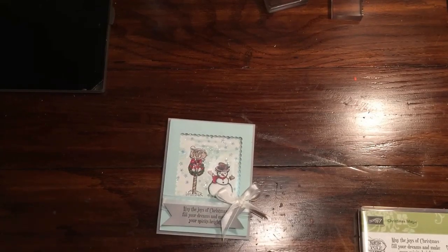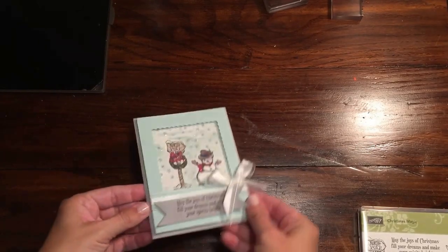Hi guys, Rachel here from rachethestamper.wordpress.com and today I'm going to show you how to make this super fun shaker card.